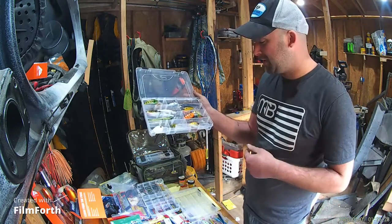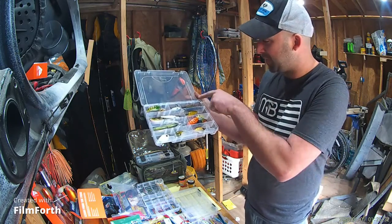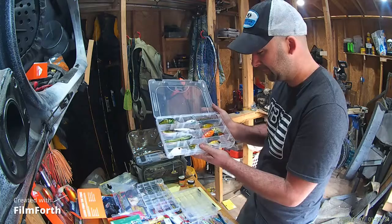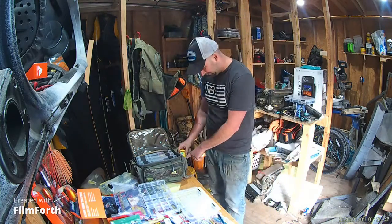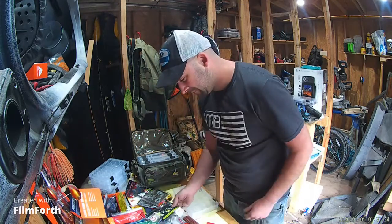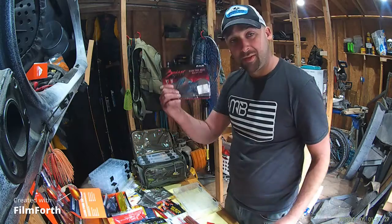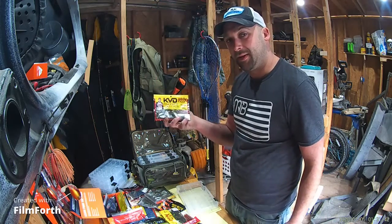I'll also bring a nice collection of jerkbaits and crankbaits. Got a couple rattle traps in here too. You want to make sure you've got that power bait. Definitely going to bring some plastics too — watermelon black flake. Some crawdads and some nice salamanders.